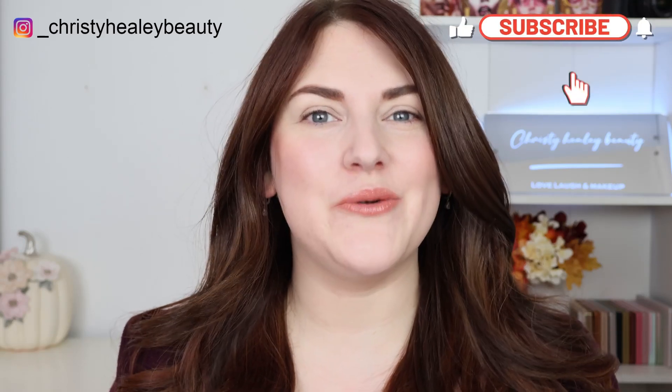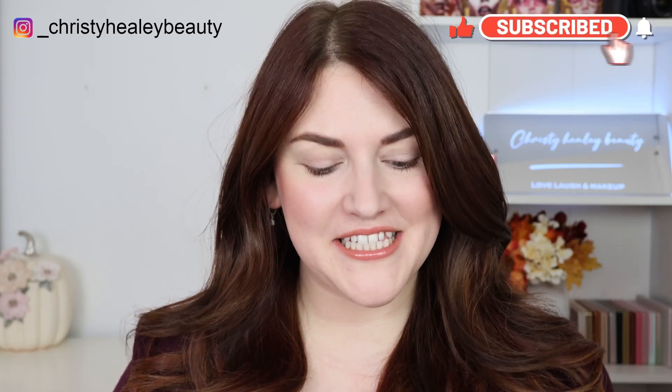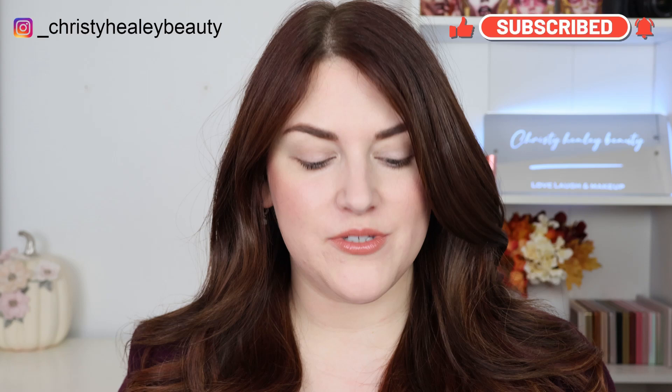Hello! Welcome back. Thank you so much for being here. Today we are going to be testing out the new Danessa Myricks Lightwork Volume 6 Freedom Palette, and I am so excited for this one.